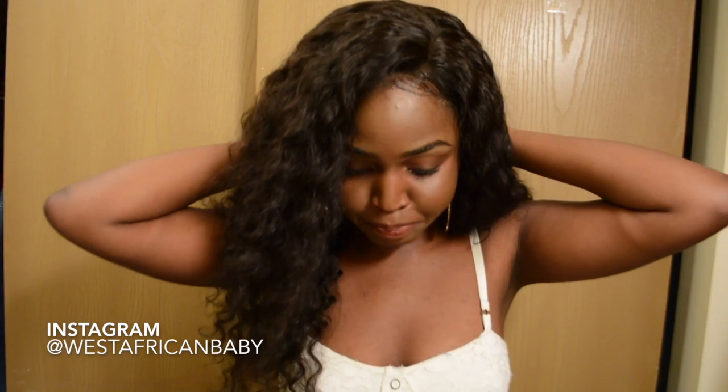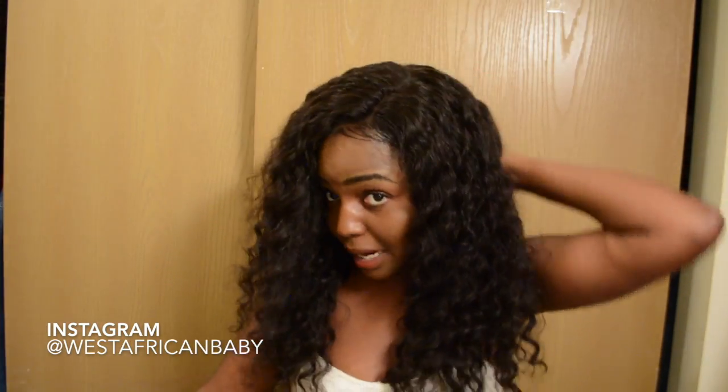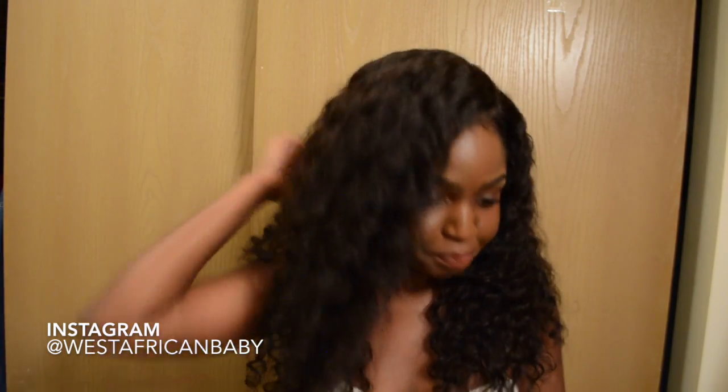The wig came pre-plucked, so I really didn't have to do much. All I did was cut off the lace, then do the edges with the edge control. This wig is a 360 lace wig, so the lace goes all around — in the middle there is no lace, but around the perimeter of the wig there is lace. So you can actually pack this up if you want to and do all that stuff.